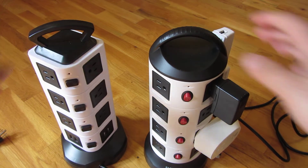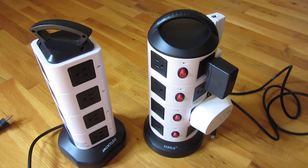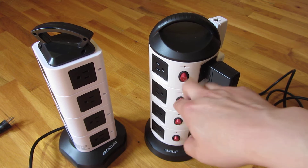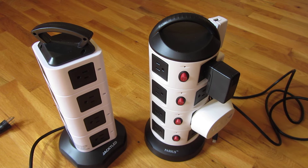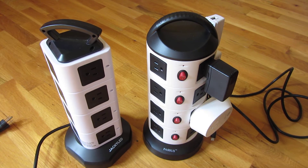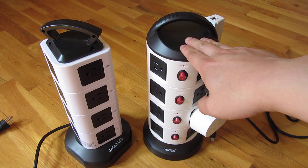In summary, comparing the Jackie LED to the Passus: the Jackie LED fits more variety of plugs, while the Passus has a fatal flaw with its raised edge. On the other hand, the Passus has child safety and a smoother acceptance of plugs, whereas the Jackie LED takes somewhat more force to plug in. The Jackie LED has a longer power cord at six and a half feet, while the Passus is 66 inches.